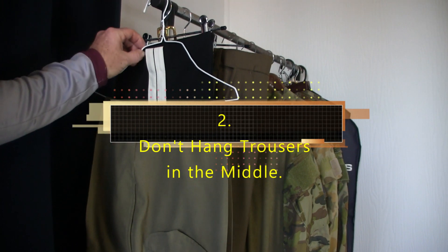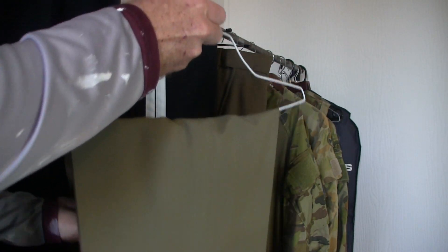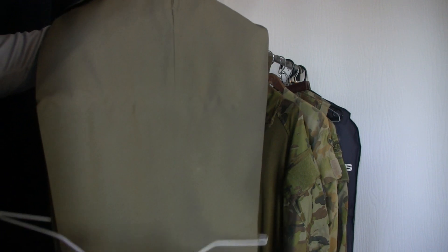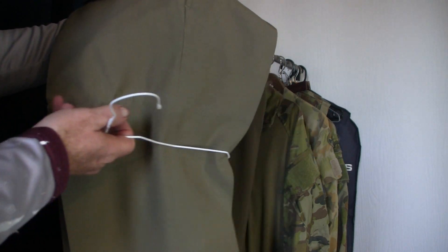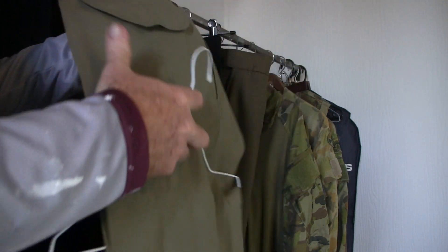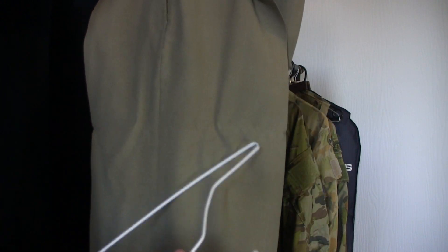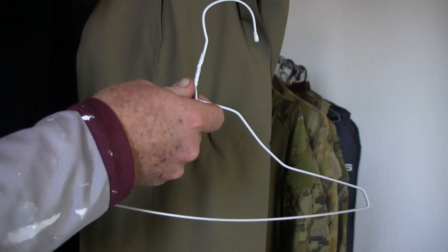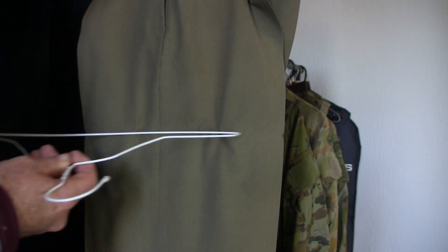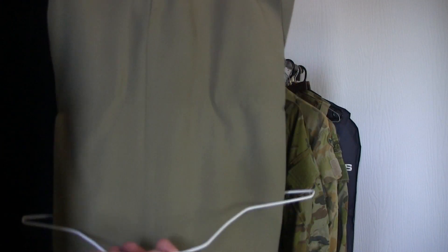The next don't is with trousers: don't hang your trousers up in the middle. Using a normal coat hanger and placing the trousers over it creates a massive crease line across them. When the dry cleaners return your trousers they're on a coat hanger with a cardboard lining — that's only an interim storage solution. Even leaving them on there for an extended period will cause that line.